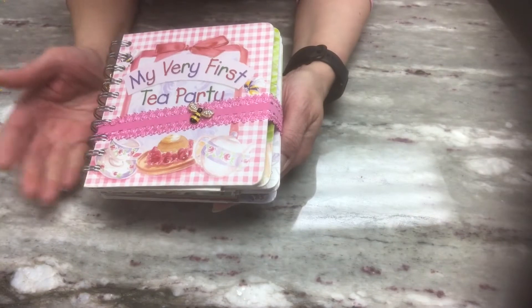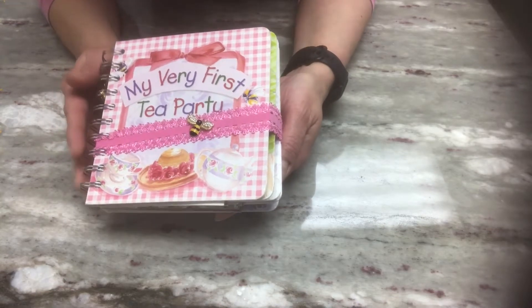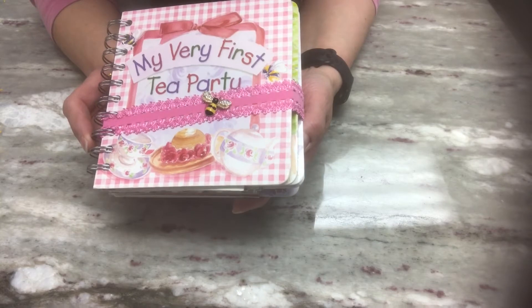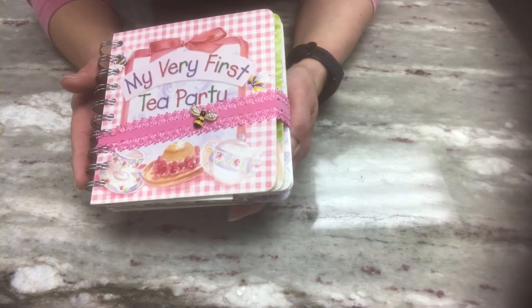Recently I have really enjoyed making junk journals, whether I use a children's book or do it the traditional way. I am enjoying it and enjoying learning about it. So what I want to share with you today is another junk journal I've put together using a super adorable children's book. I flipped the camera around — this little children's book is not only tea related, but bee related. It's a little bee that hosts its very first tea party. It is super cute. I fell in love with the book. Jack found it at the thrift store.